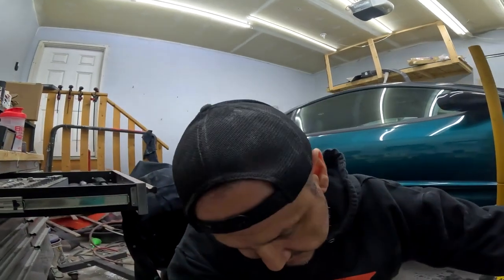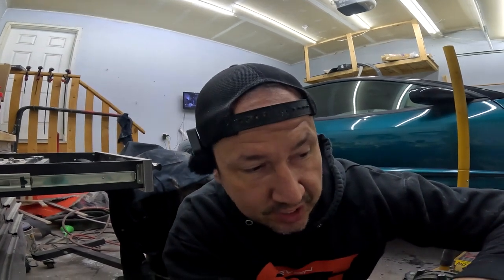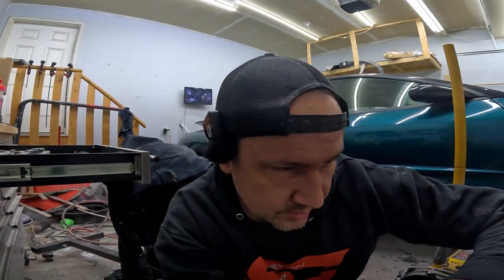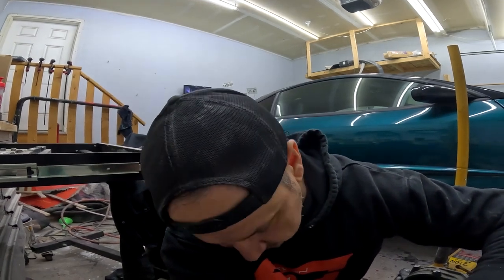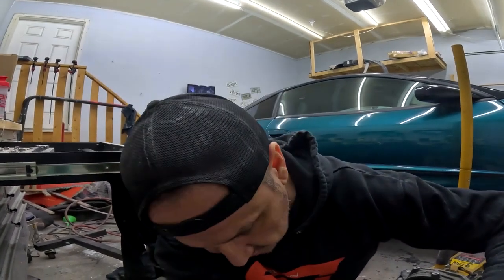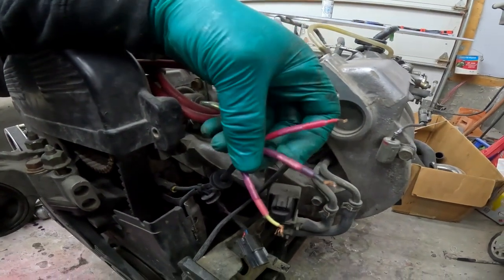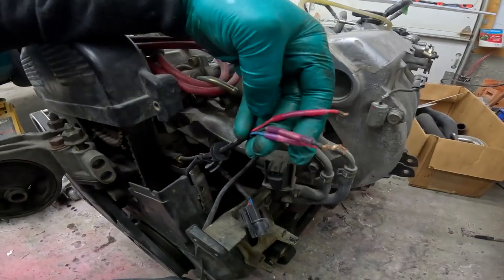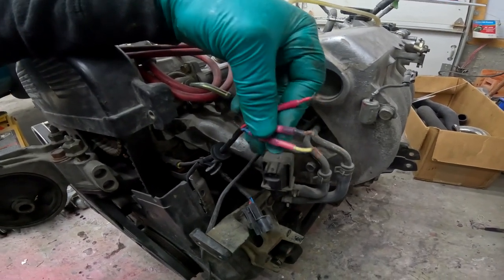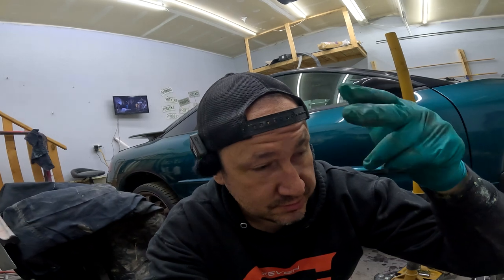A quick look online shows that this intermediate shaft is different than the all-wheel drive version — this is a front-wheel drive intermediate shaft. Either the block is front-wheel drive or the intermediate shaft is wrong. We either need a different AC bracket or a different intermediate shaft, so we'll come back to that once it's in the car. I also noticed a mystery connector — that looks like an O2 sensor connector — it's obviously been fixed once already. We need that mystery connector from Chris as well.